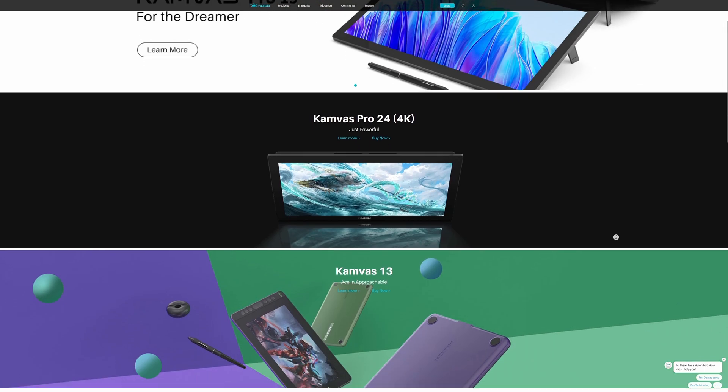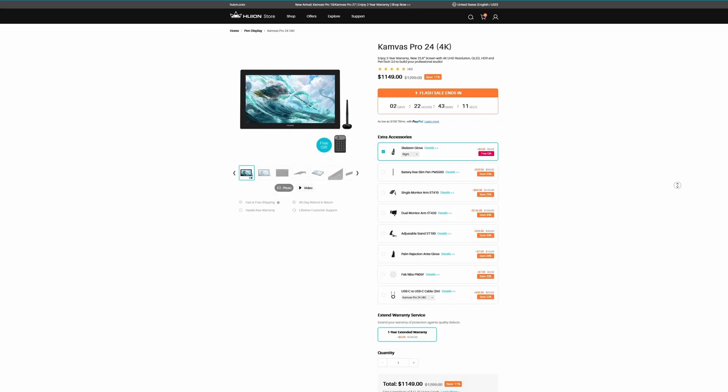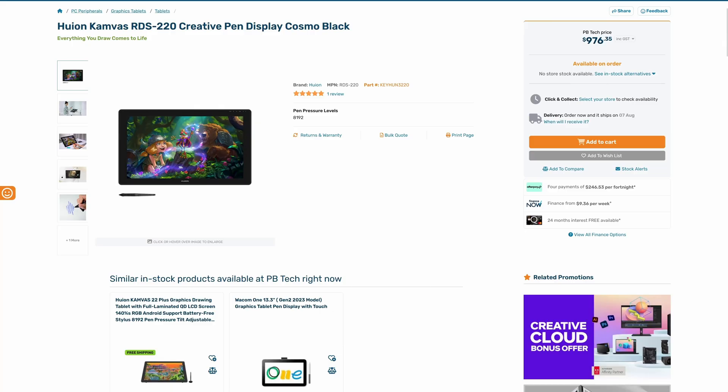But brands like Huion and XP-Pen have made huge leaps forward and in my opinion they've caught up and are not only offering comparable products but also more affordable ones — like literally half the price. I snapped this thing up for $950 New Zealand, which is about $585 USD. A comparable Cintiq costs a whopping $1,900 New Zealand dollars, which is about $1,150 USD right now.